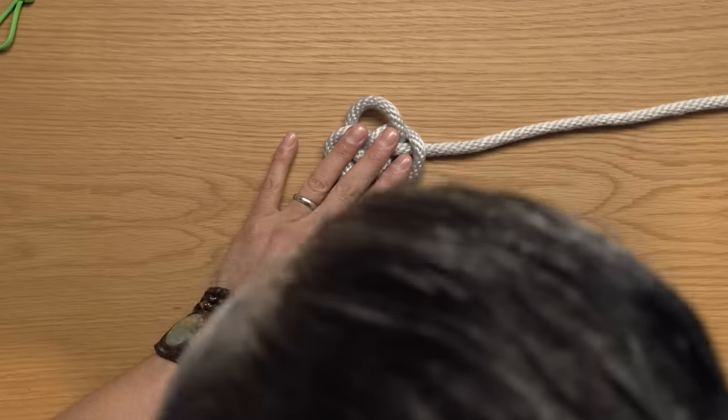Take your rightmost cord and go right over left, creating that familiar nine with the loop on top, tuck through a bite, creating a slip knot. That slip knot goes over the cord immediately to the left. Then take the cord you just wrapped, make your nine, punch through your bite, and go over the cord to its left — cinch that up. You might be seeing a pattern forming here. Continue this all the way until you reach the leftmost side. Once you've done that, take the entire piece, flip it over, and do exactly the same thing as before.